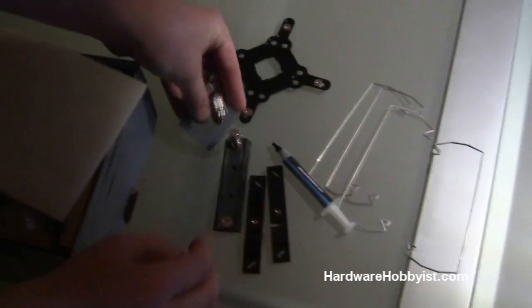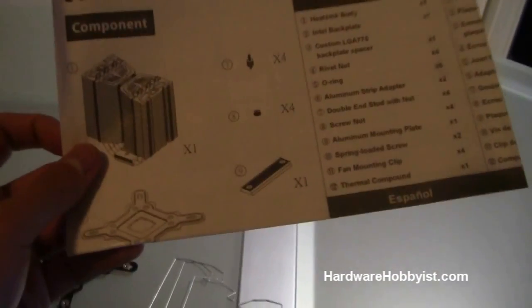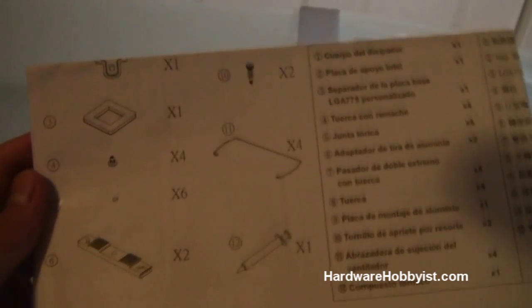We're going to be using the 1366 socket. Here are the fan clips — we'll talk more about this later, but we're going to be doing a push-pull configuration, so we definitely need to know what this comes along with. There's also thermal paste — I'll talk a little bit about that once we look at the actual heatsink. Here's more of the mounting equipment, and here's the instruction manual, which is extremely important when mounting any CPU heatsink. You definitely want to look over this. If you just read it and take it step by step, you should be good to go.